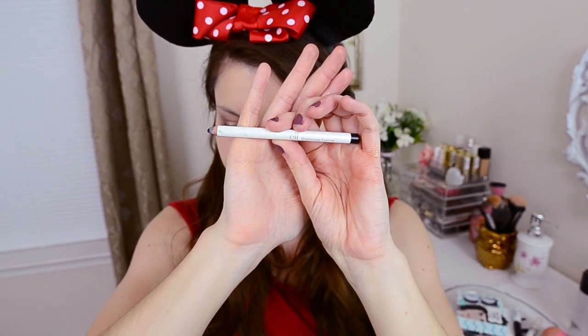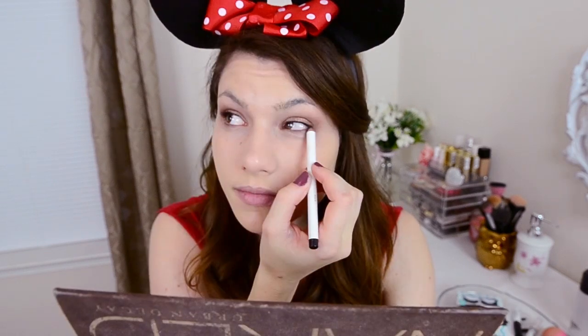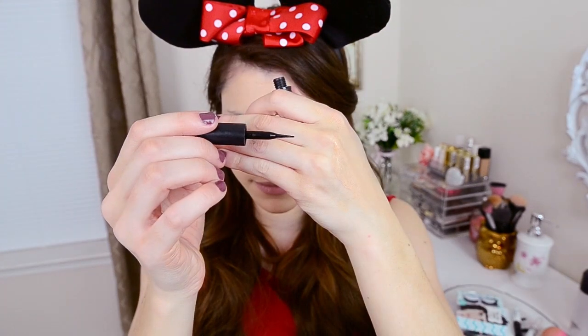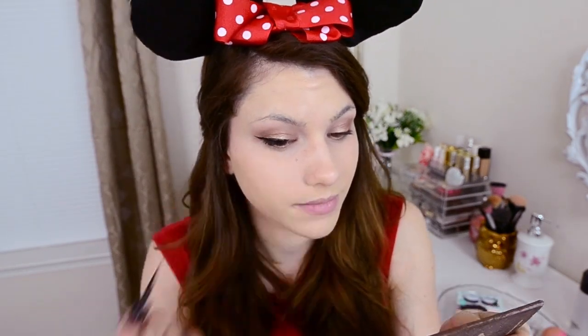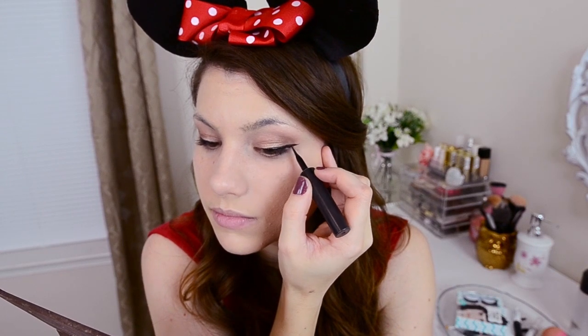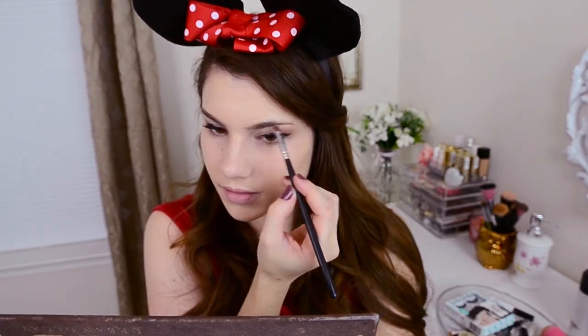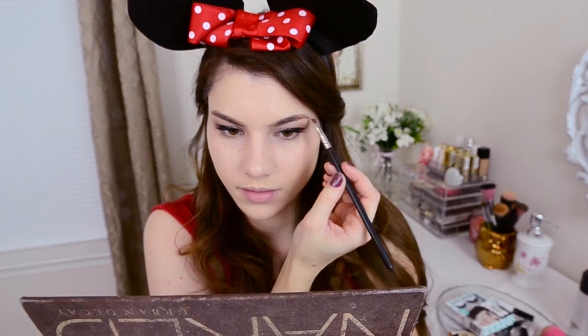We're going to go in and darken up the lash line a little bit now. To do that, I'm using my e.l.f. black eyeliner pencil, focusing it on the very outer corners. Now using a liquid liner from Maybelline — this is Lined Stiletto — I'm going to make a cat eye eyeliner and just really extend it far past your eyelid. Make sure to stay away from the inner corners of the eye. You want to coat your lashes with a little bit of mascara. We are going to be using falsies, but I'm just putting a little mascara on to make sure they blend in better. And fill in your eyebrows — you can do whatever technique you like. I'm just using Buck from the Naked palette and a small angle brush.